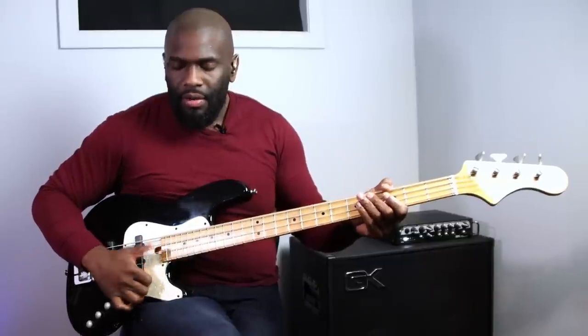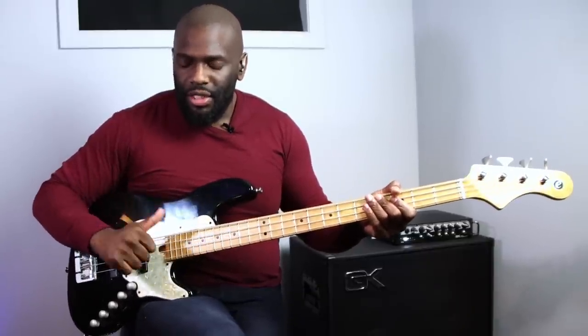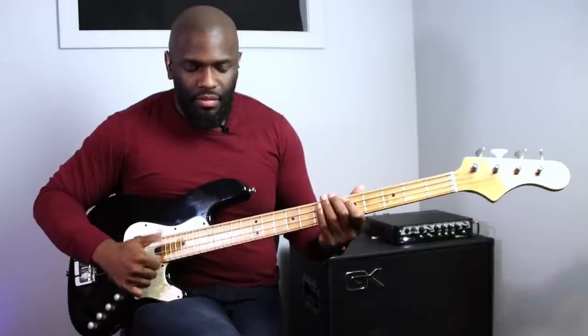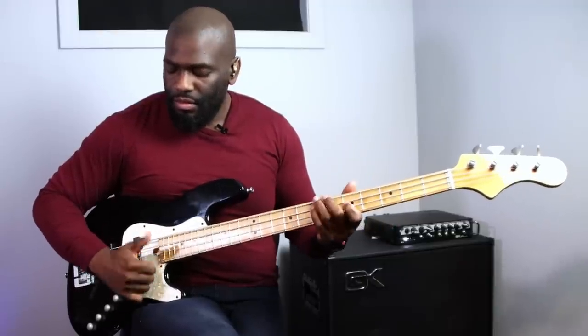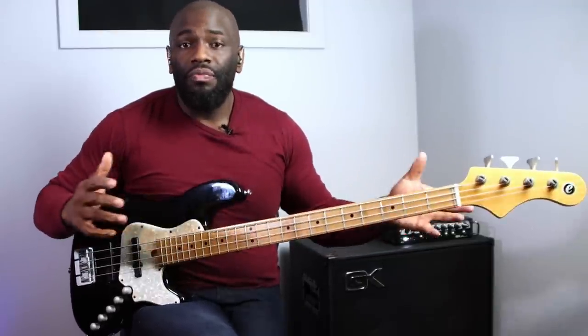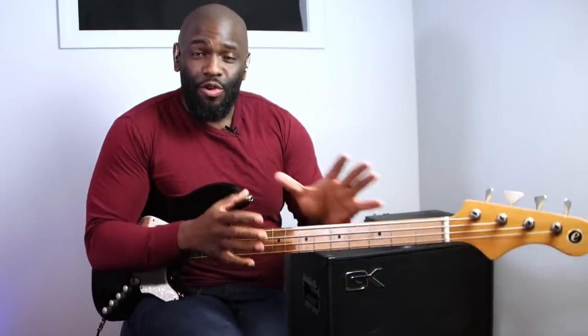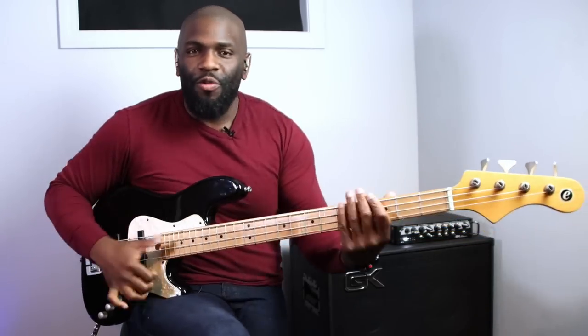I find that putting my thumb below the string with my arm parallel to the neck makes it easier to anchor my wrist and hit the exact string I want. Your technique may be off, but fixing a few things like your arm position can make a big difference. All of those things combined - fresh strings, EQ, and technique - will give you a decent slap tone, and you can go from there.